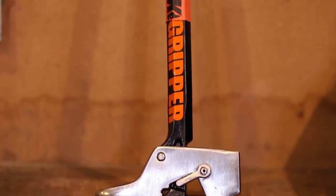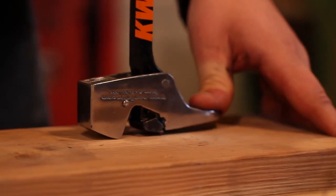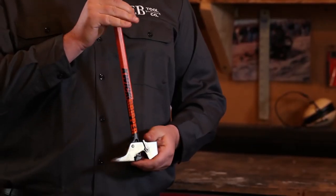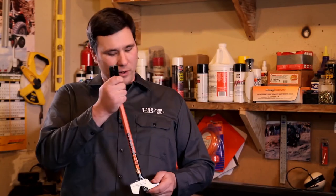The Quick Ripper has that cat's claw, but it also has jaws. It'll pull just about anything you can get in there — screws, staples, nails, whatever. You get a lot more leverage with the Quick Ripper. More force is translated into pulling force because of the way it's designed. As you're pulling it out, it's gripping harder and harder — the harder you pull, the harder it grips.